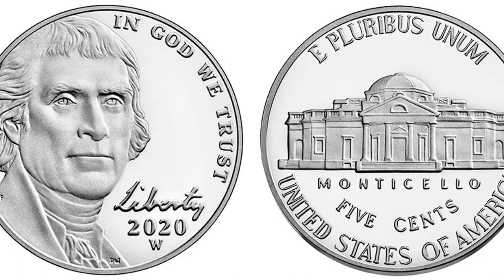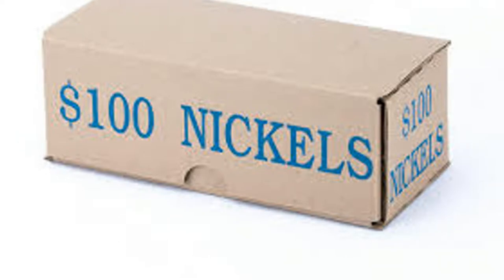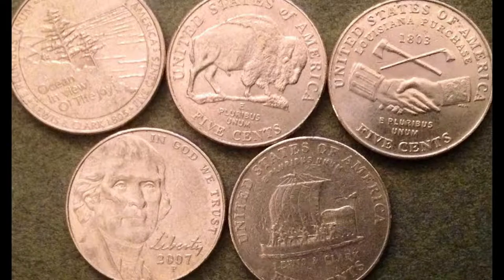One step up from pennies is nickels. Penny boxes are $25, nickel boxes are $100, and there's $2 in nickels in a roll instead of $0.50. When it comes to nickels, in terms of value there's not much in modern times, but there are certain backs like the Louisiana Purchase and the Lewis and Clark — cool tail designs to look out for and collect. They may not be worth more than face value but they're still a cool find and who knows if they'll be valuable in 50 years.